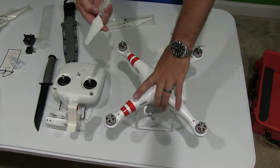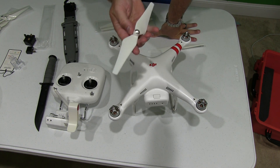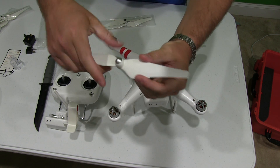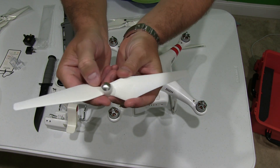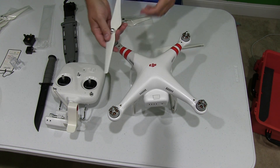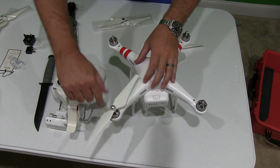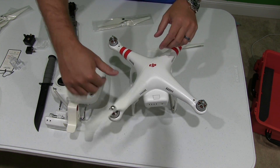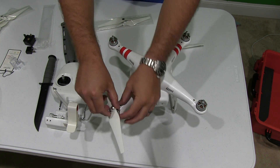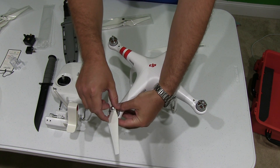Keep in mind the rotation of these is different. You can look at the propeller itself — it's got a diagram showing which way to turn to lock and which way to unlock. When you're putting it on, you're going to want to turn in the locking rotation. For this one it's a right turn. Simply turn it — don't force it — just turn it until it stops.